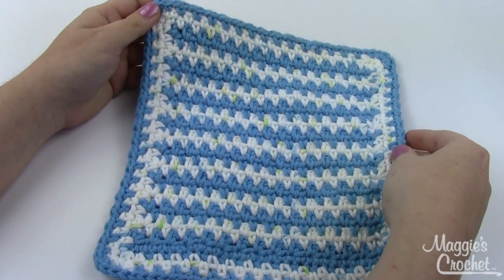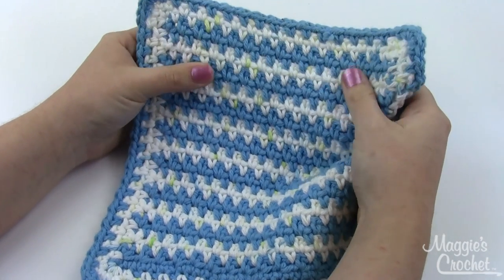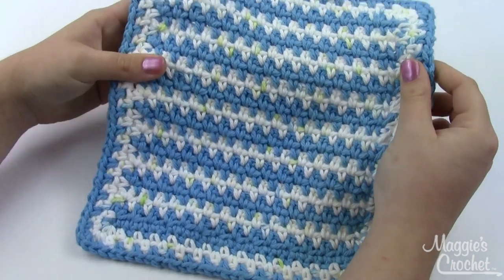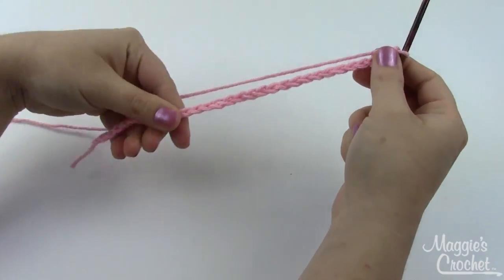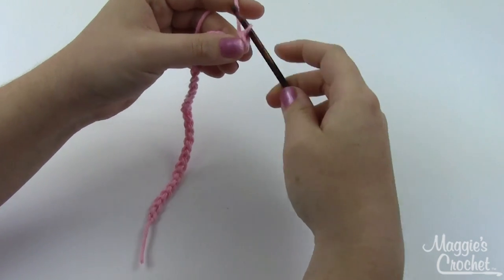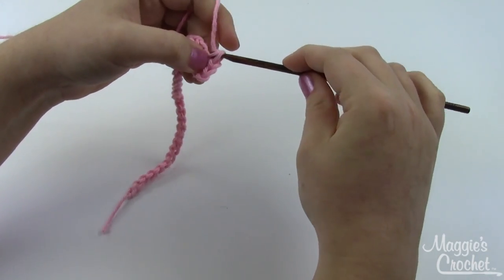Hey everybody, it's Christina from maggiescrochet.com and today I'm going to show you how to make this really simple dishcloth. It works up really quickly, has a nice stretch and texture to it, and it's super easy. You can use this stitch pattern for a lot of things. You start off with 31 chain stitches. Into the second chain from your hook, work a single crochet, chain one, skip the next chain, do a single crochet into the following one.